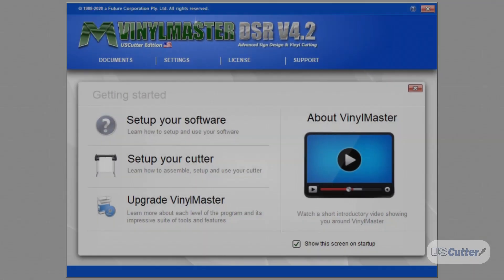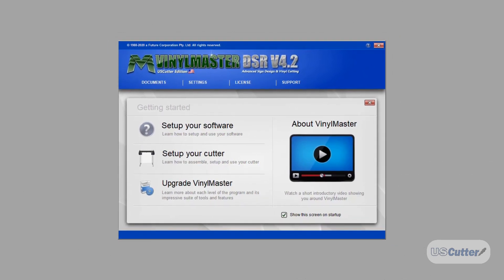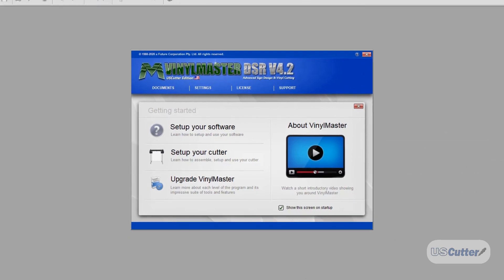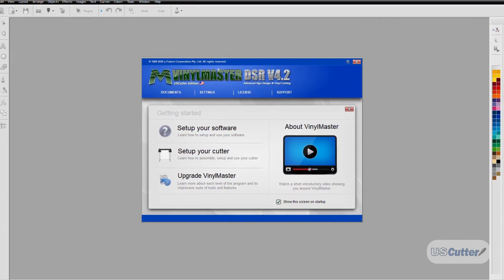Hello and welcome. I'm Josh with US Cutter and in today's Quick Cuts video we're going to show you how to connect your vinyl cutter to your Vinyl Master software. It doesn't matter which version of Vinyl Master you are using — what I'm about to show you is the same process for each of them.